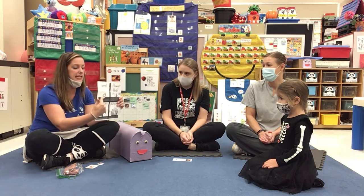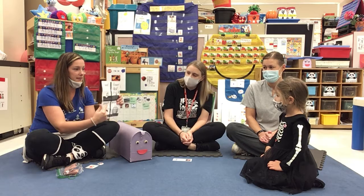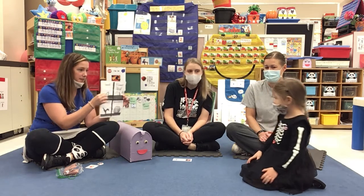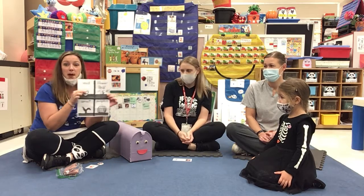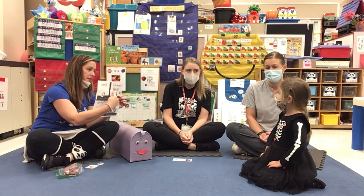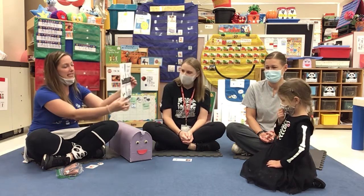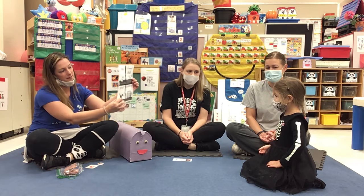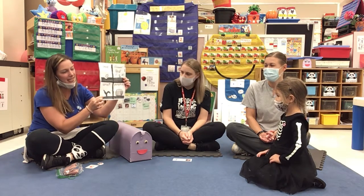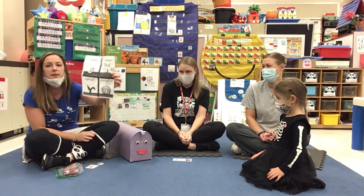What is this? Seed. You got it. Do you know what kind of seed? Pumpkin seed. It's a pumpkin seed. And what's this? It's a pumpkin flower. Yes. And what's this down here? A plant. Sprout. A little tiny plant called the sprout. And what's this? The pumpkin. It's the pumpkin.